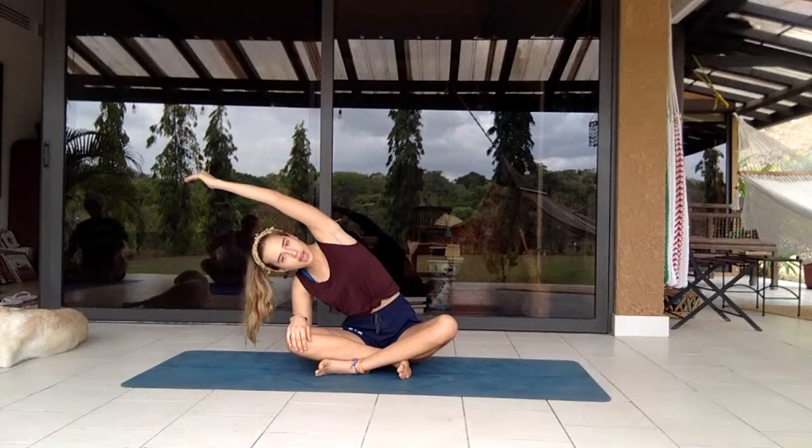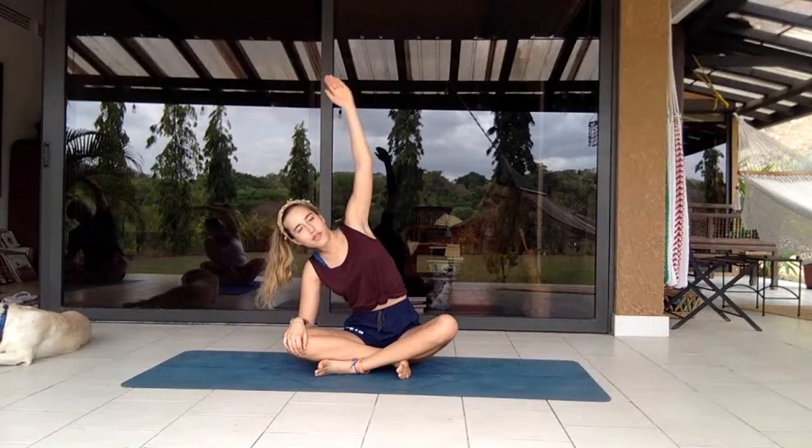Shift from side to side, lifting one arm overhead to get a bit of a stretch.